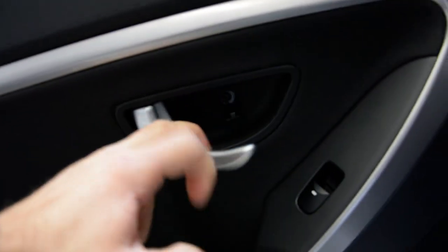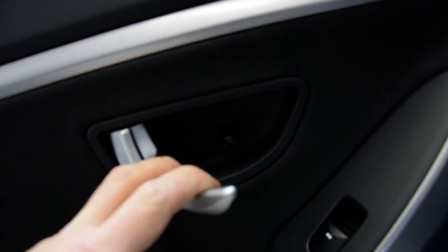One screw inside. One screw right here. Let's remove them.